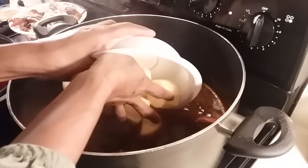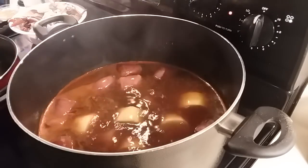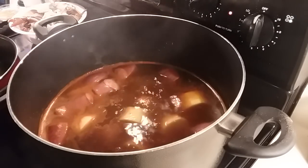Okay, next I'm going to add my potatoes, and you can add corn and eggs if you're going to use those. I'm going to cook them another 10 minutes.